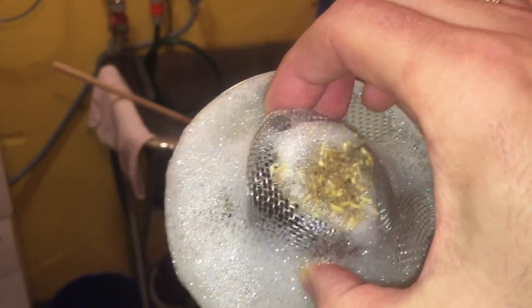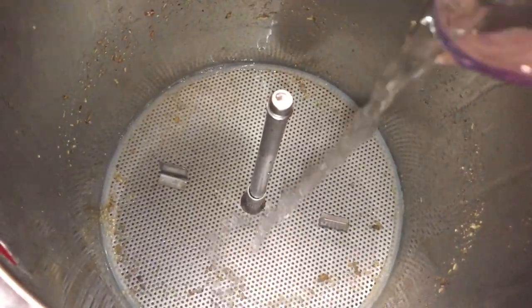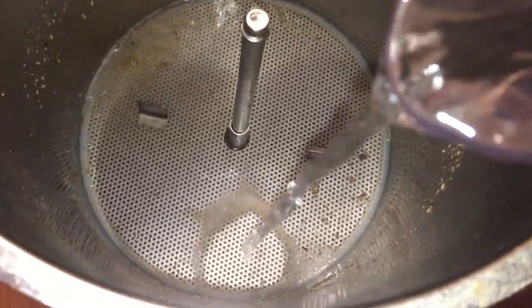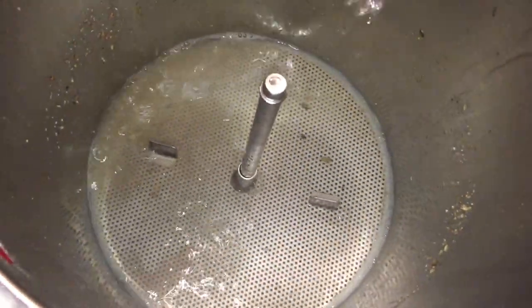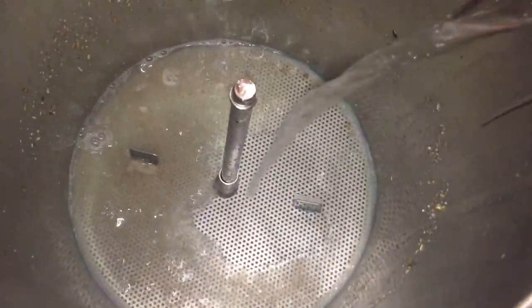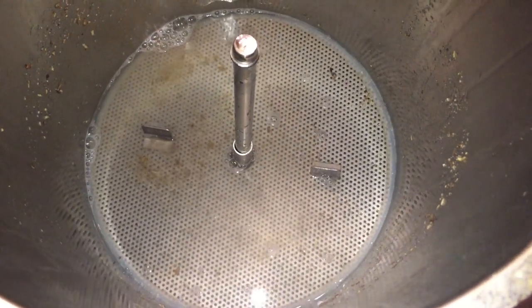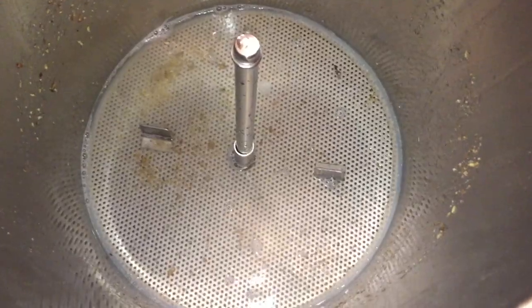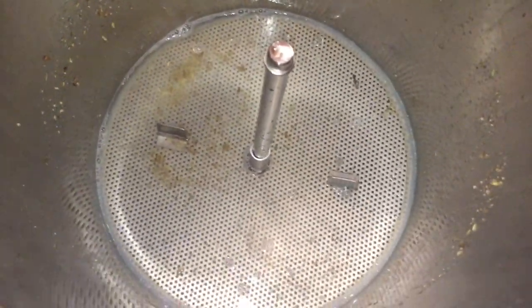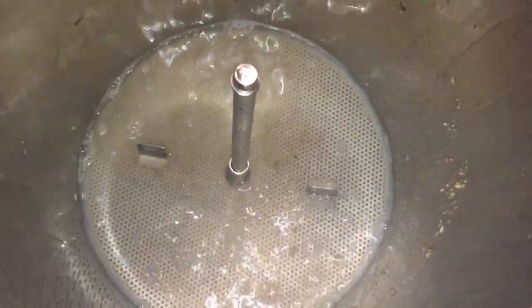A quick look at the sink strainer — you can see it's collected a nice amount of grain on top. Now the sparge begins and the important thing, as I always say, is to really slow it down to get that efficiency up. I would highly recommend adding the water in one-litre batches at a time, as evenly as possible across the mash plate. Once that's in, let most of it drain down into the system before adding any more. Do not forget the sides as well — this is very important.